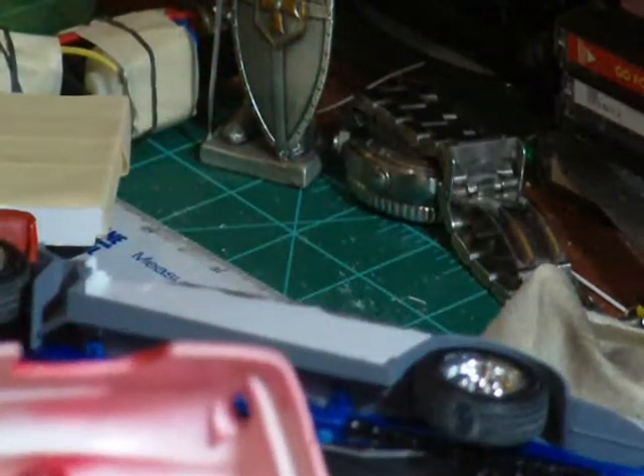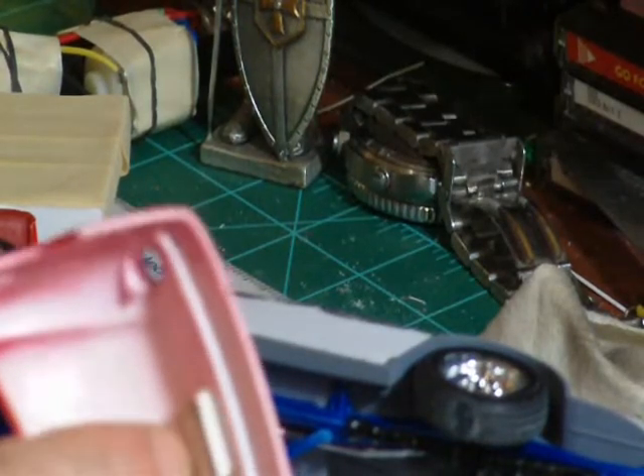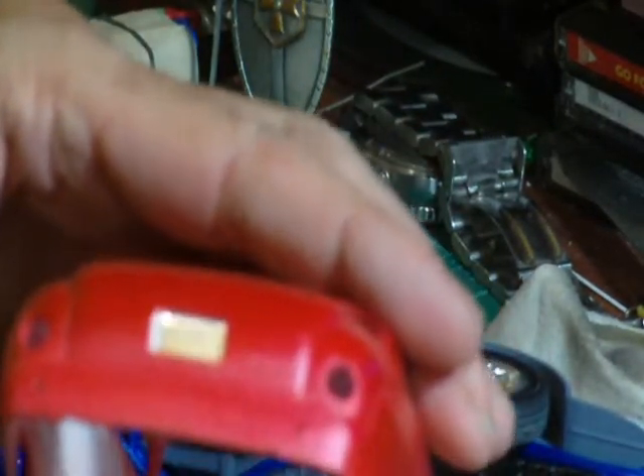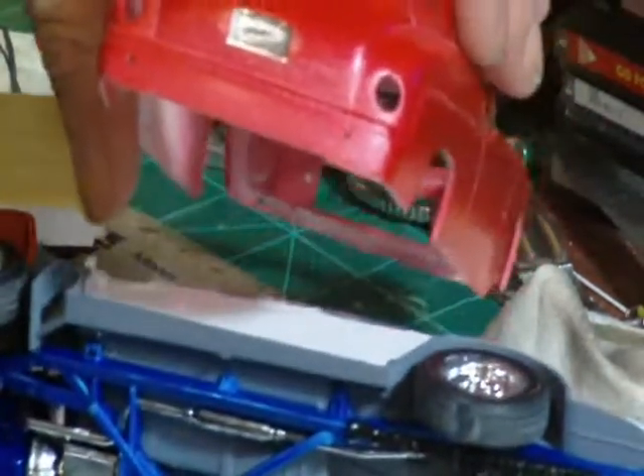What I did to let that in: I measured around the license plate, cut a hole, and took some styrene — wrapped that around there to make a box. Then I glued in a license plate. I'll cut out a license plate out of a decal sheet.